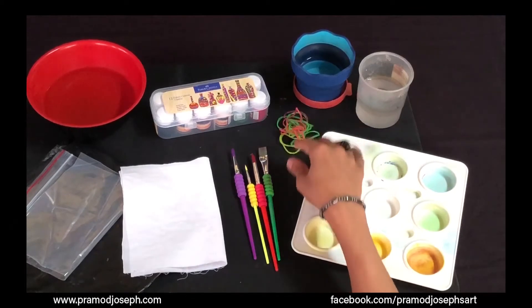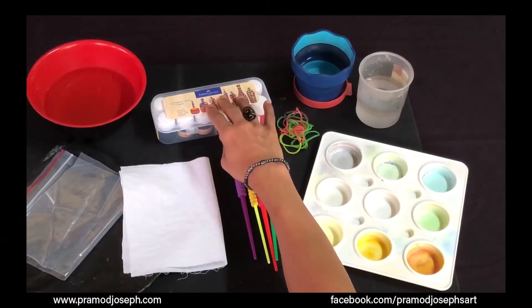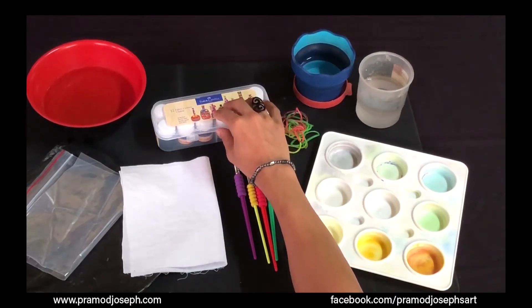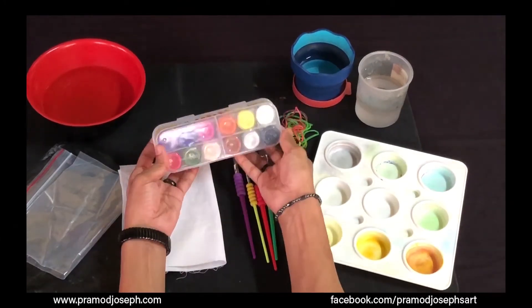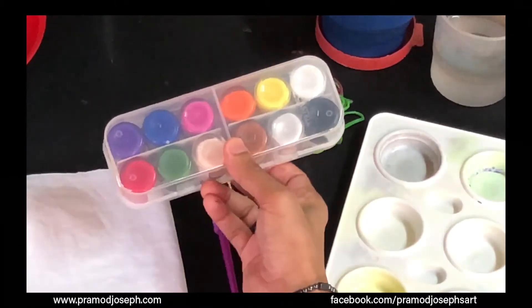You will also need rubber bands, flat and round brushes from Faber-Castell, and Faber-Castell acrylic paints or fabric colors. These colors are versatile and can be used on any surface like wood, metal, ceramic, leather, and other fabrics too. They come in many colors — there is a whole range, and you also have pearl color in this set which you can mix with other colors to make shiny pearl colors.